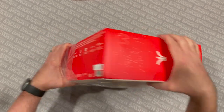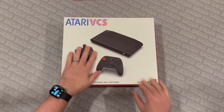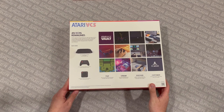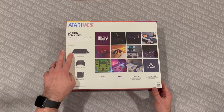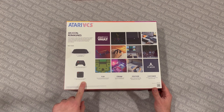This is so wild to me. So this is the — they call it the all-in bundle. Here's the outside of the box, which is pretty nice looking. I wound up with the black unit, the Onyx bundle. We've got the video computer system — gaming, PC, and streaming — 800 Onyx bundle. On the back, we're looking at an icon reimagined. What's inside? The VCS Onyx system, the VCS wireless modern controller, USB charge and play cable, and the VCS wireless classic joystick. We've got some cool pictures here — Tempest, PC mode, Adventure 2, and Missile Command Recharged.